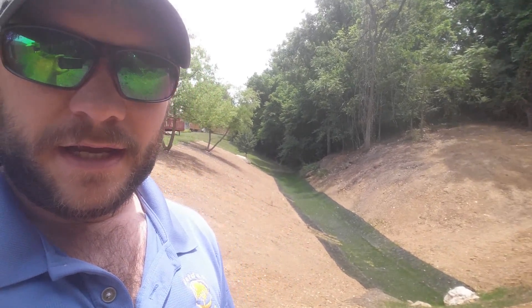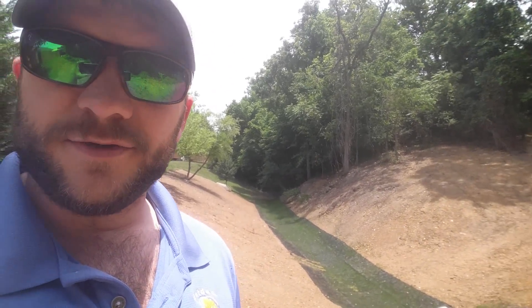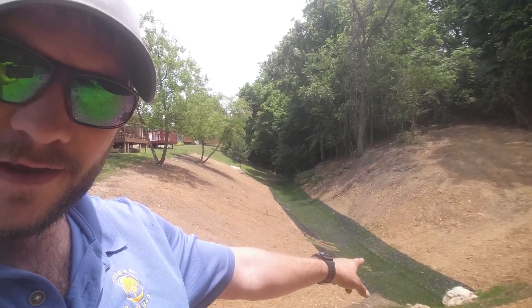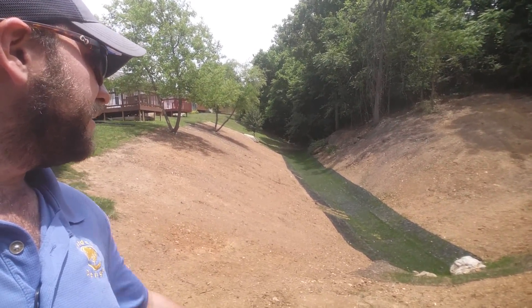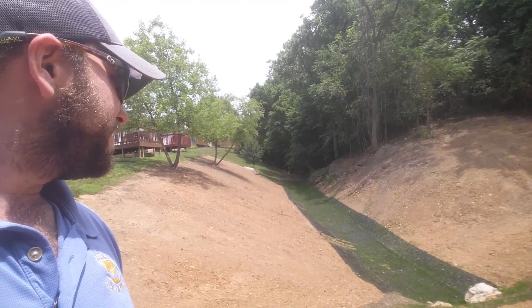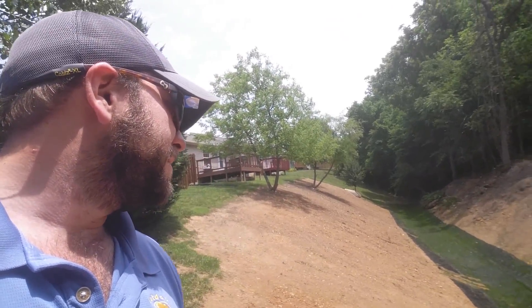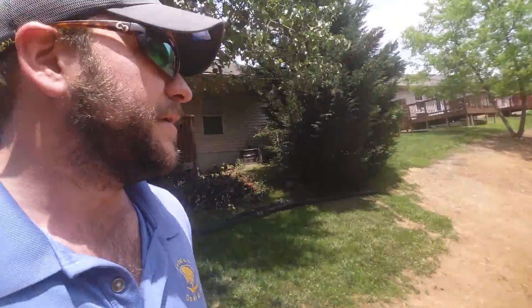It has to serve a purpose: hold the banks and not displace too much volume. You can see in the bottom here we ran the geotextile erosion fabric to prevent any washout at the bottom. That's been seeded with fescue, so it'll mainly soak up some water at the bottom and do a little filtering as rock and sediment passes through.